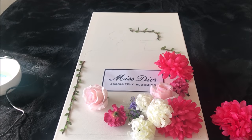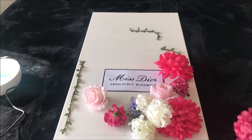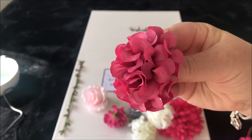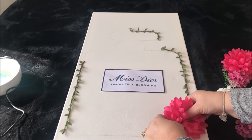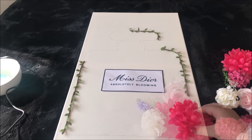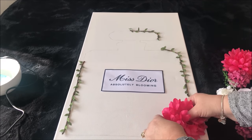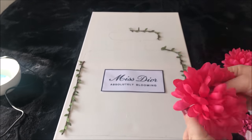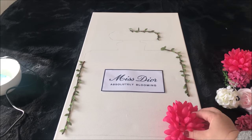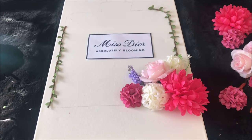I then shopped my own home for lots of dollar store flowers that I had — these are simple, inexpensive flowers and I just took different colours and textures. I started by making a grouping on the right hand side, cutting the stems off the flowers and hot gluing the larger flowers to the right. I then started at the top left hand side and repeated the same steps.